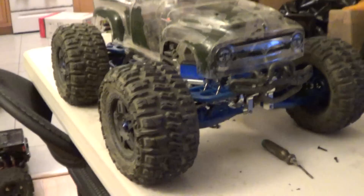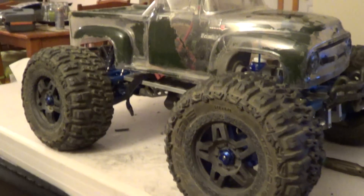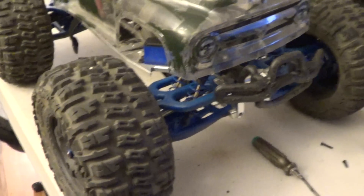Besides that, we have ProLine tires. They're great tires — like brand new still. Got a lot of tread on them.